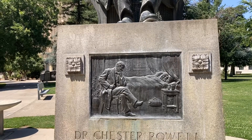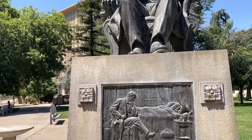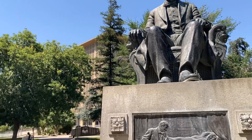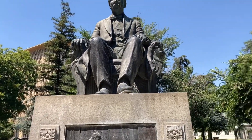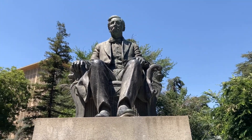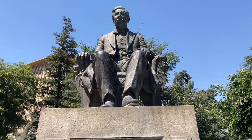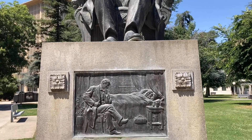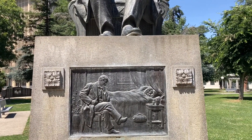Anyways, I wanted to show you guys just real quick — as you can see, it's right next to the courthouse, in the courthouse park. There you go, the ashes are inside that boot right there.